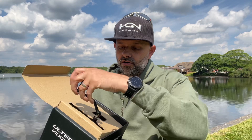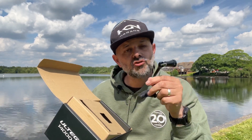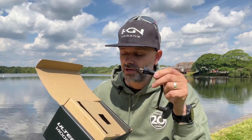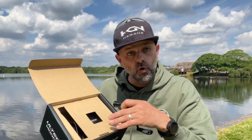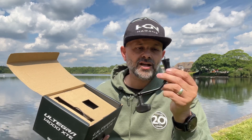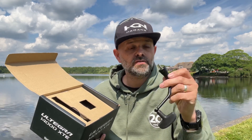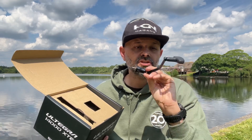Then we come to the reel handle. The direct drive reel handle that actually screws into the body is normally found on the more flagship models. So it's good to see that it's come down and is now on the more affordable, price-conscious reels like the XTE. The benefit of having a screw-in drive handle is there's less movement between the handle and the actual gears of the reel, which gives you better performance and more stability when cranking fish.